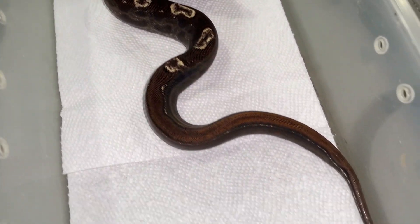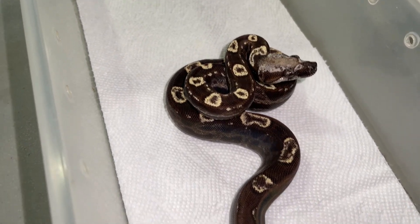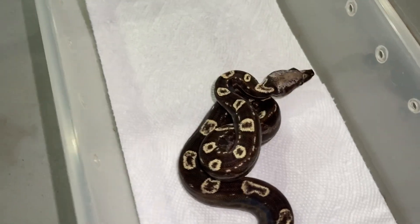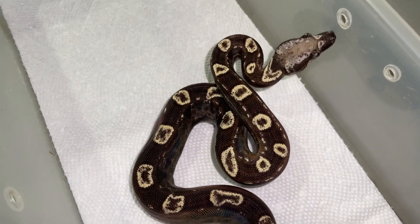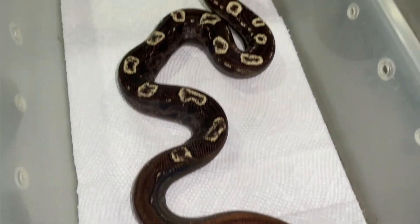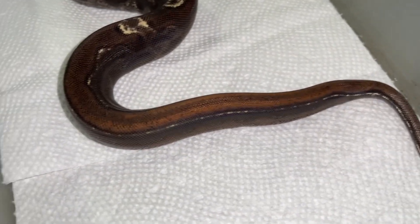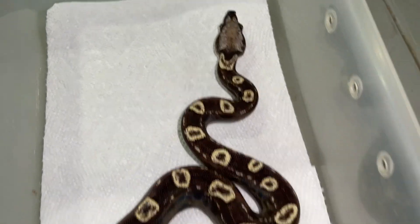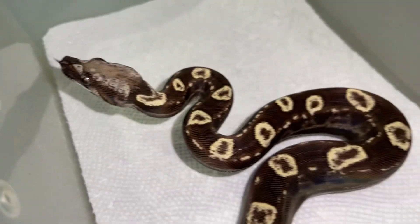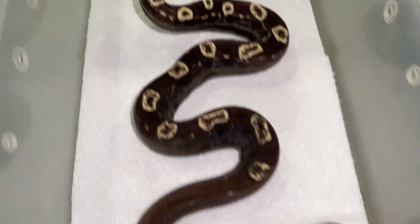This is one of my 2022 holdbacks — she is a Red Panther VPI IMG Motley. I do not think there's jungle in this girl; it's a pretty tight, circular saddle pattern, so she's probably not jungle. But the color that this tail retained — I think it may be due to the Red Panther pastel, or it could be jungle, because regular IMG VPI Motleys do not have smoking red tails like that. It's really cool to see the contrast in her head, her saddles, and that red. Absolutely gorgeous animal.